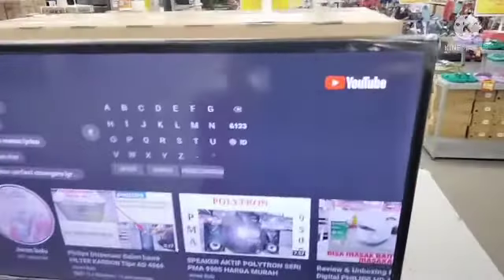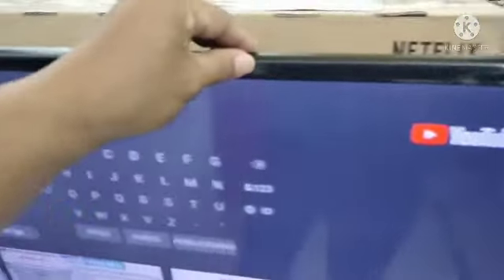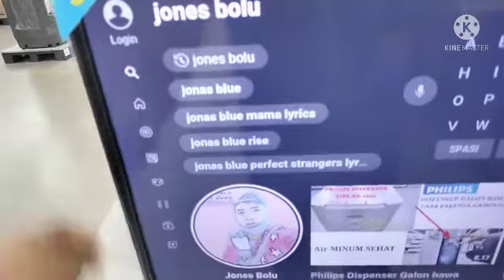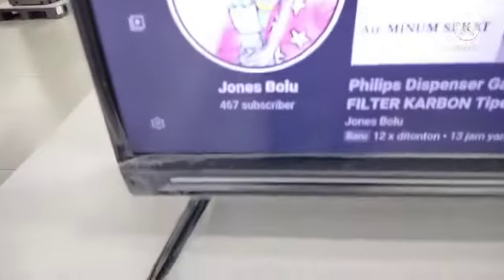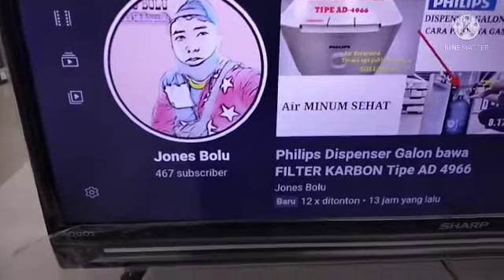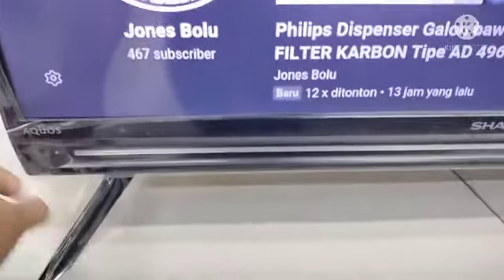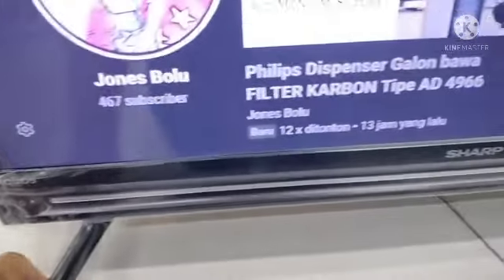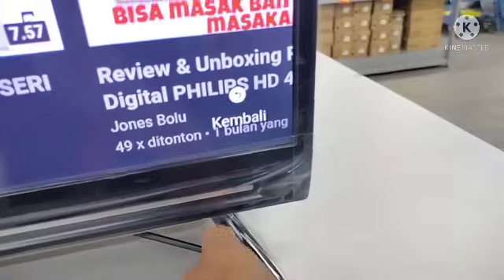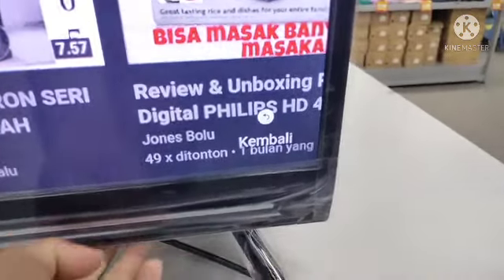Ini dia yang kita tunggu-tunggu. Kita lihat ini bezelnya, cukup manis. Dari metallic, kayaknya dari metallic plastik, yang terlihat kuat. Untuk bezelnya sama termasuk dengan standnya sendiri. Di bagian depan ini tempat untuk speaker, kiri dan kanan.